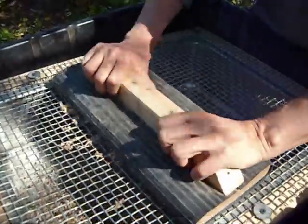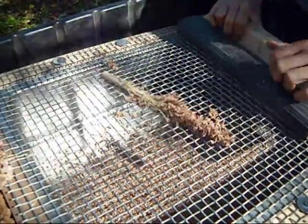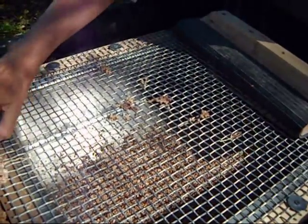Everything goes into the pan below and will just need to be winnowed later to take off all the chaff.